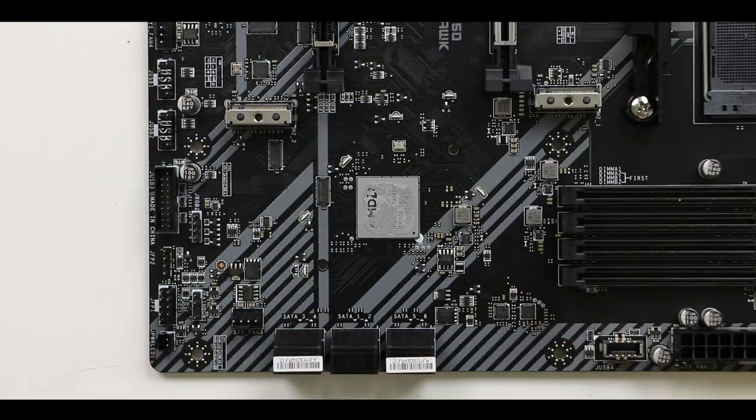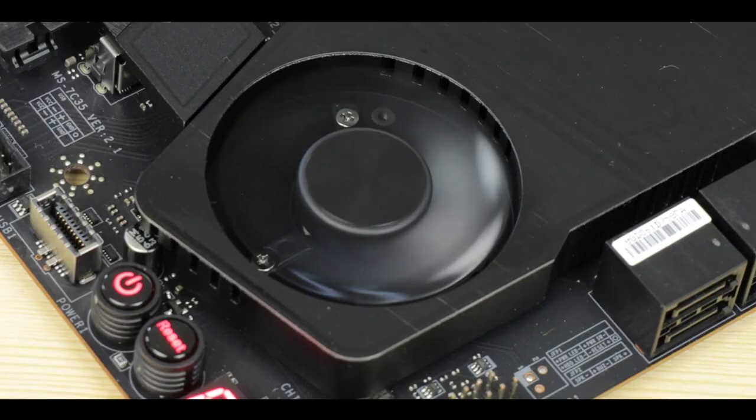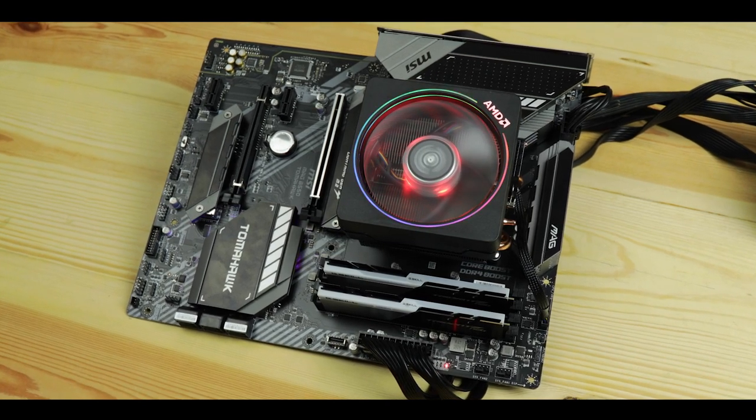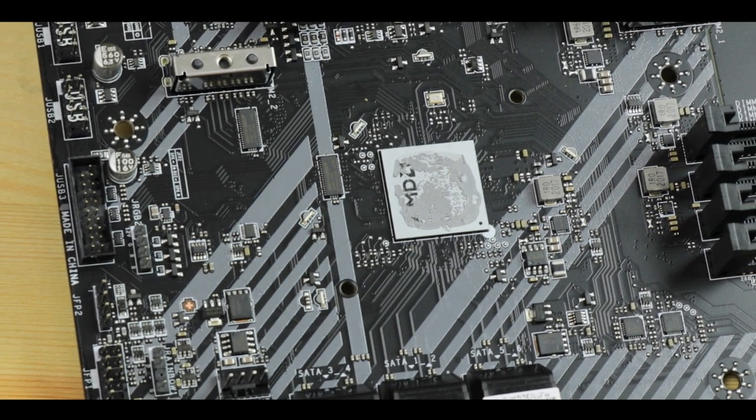Taking a closer look at the B550 chipset: since the CPU handles the PCIe 4.0 heavy lifting for the most performance-demanding components, the chipset can comfortably remain at PCIe 3.0 standard without slowing down your build. Most importantly, this translates into a much cooler 6-watt chipset, so there's no longer a need for a fan to keep it cool as seen on X570 counterparts. This is the secret success ingredient of B550 motherboards — PCIe 4.0 from the CPU, cool and efficient chipset to keep costs down.